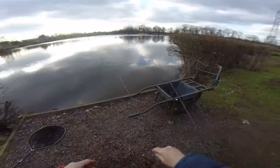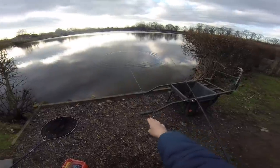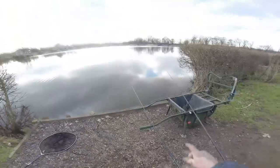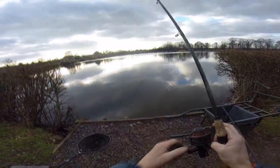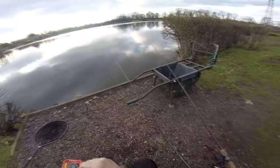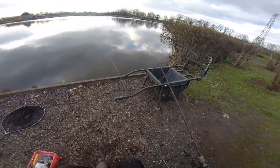Obviously threw it in the wrong position. But with the curve down there the rod sits nice and flat, and it goes into this bit here - just fits perfectly. That one - oh, I missed that one. He's had the worm off. That is just about the right height as well.